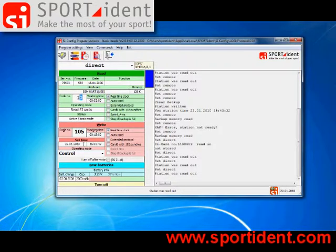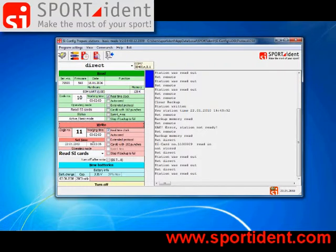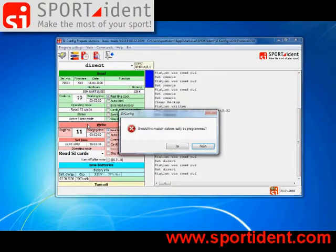How to change station settings? It's quite easy. We want this station to have code number 11. It should work for just 2 minutes, and the working mode is 'read Sportident cards'. Now we are going to write the new settings into the station.